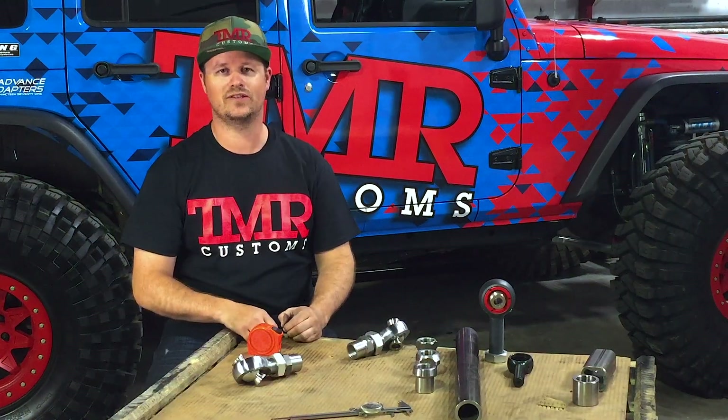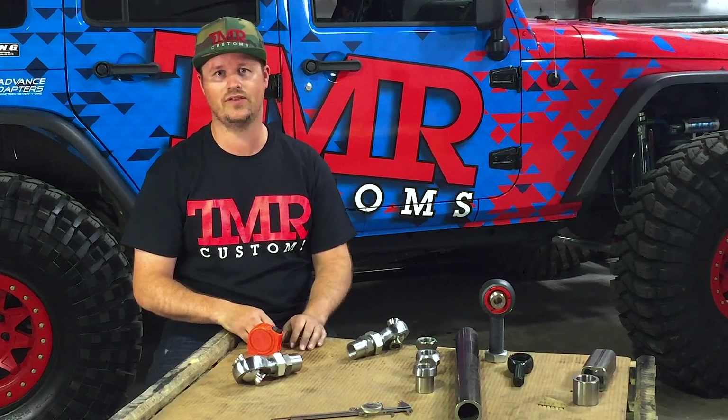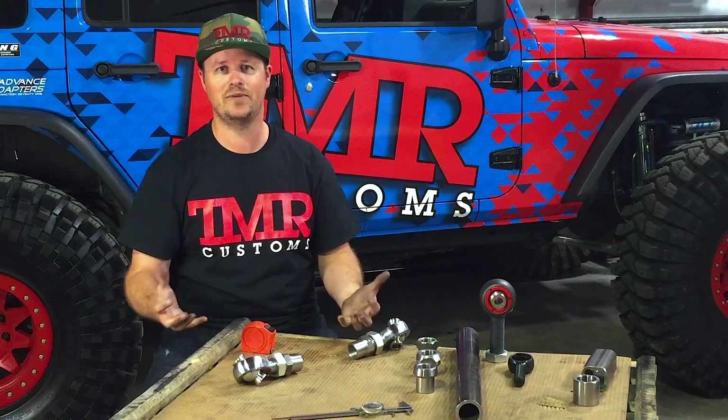Now that you've got all the proper pieces selected, you can build your own custom links. It's as simple as bolting the pieces into place on the car, measuring from tube adapter to tube adapter, and welding. Who knew building custom suspension could be so easy?